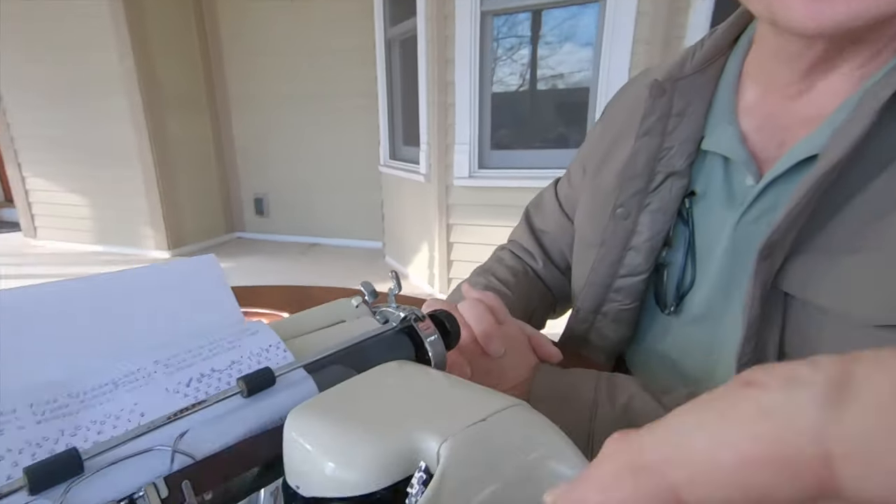It's a beautiful machine, Kevin, and I do expect that great novel to come out of this machine. You've got a good tool here to write it with. Anyway, this is Joe — a great machine, a wonderful machine, the Voss. Do you guys have Voss machines out there? Any experience with a Voss? I'd love to hear your comments down below. Until next time, take it easy and have yourselves a great day. Bye-bye.